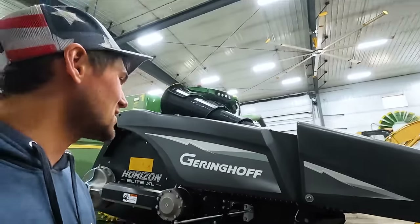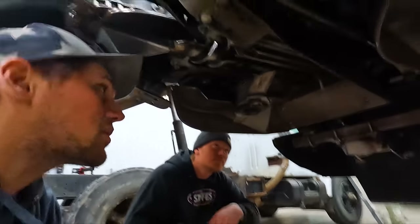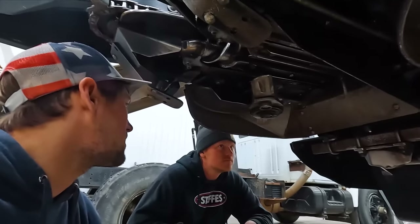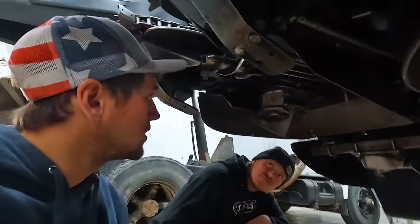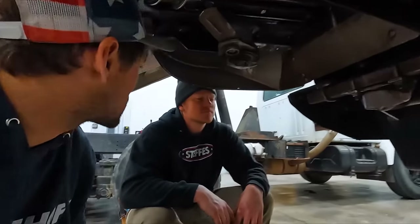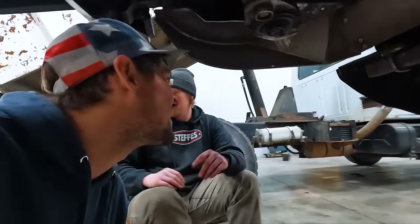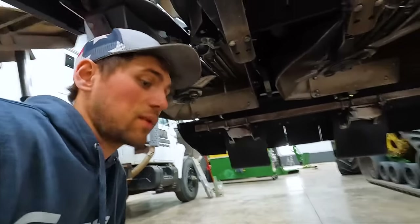Next project is servicing the Gehring Hoff corn head here. We're gonna start with flipping the blades. We've got two seasons on these. The ends are obviously the ones that hit gopher mounds along fence lines and get the most abuse, but they are reversible. So we're gonna flip them. It's a different setup than what a Deere is, naturally. But their blades last a lot longer, that's for sure.